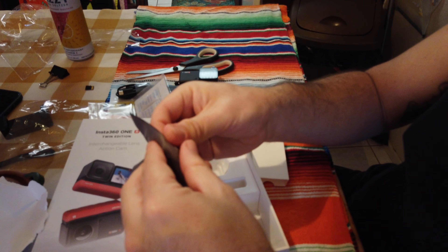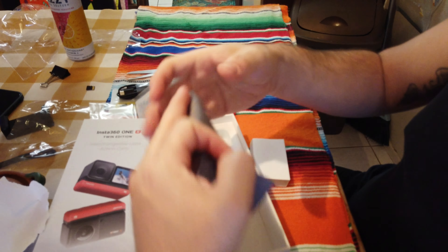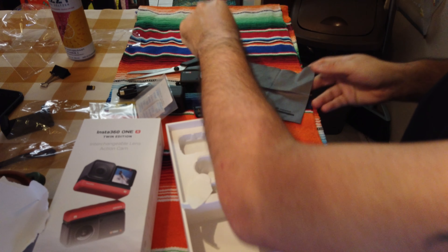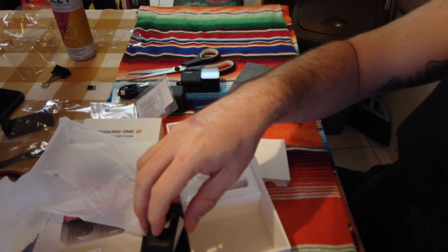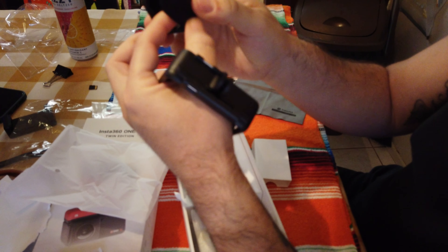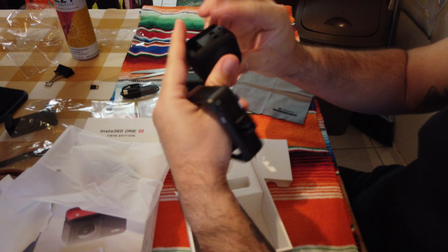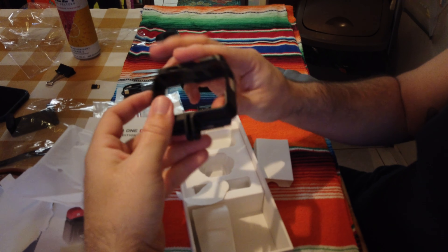Oh no — it's not even a pouch. I thought it was a pouch but it's not a pouch. Oh, so this is the protector for the 360 lens. I'm sure it is, yeah. This is neat — this is the housing for the camera.